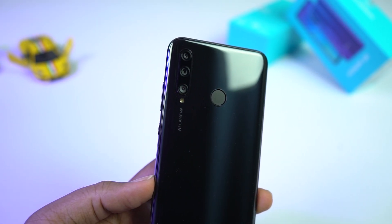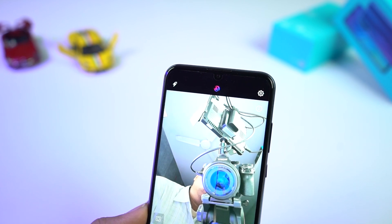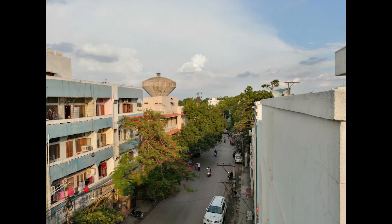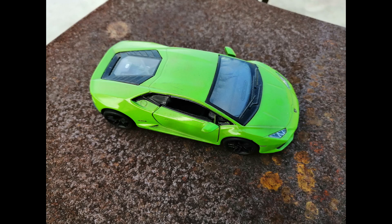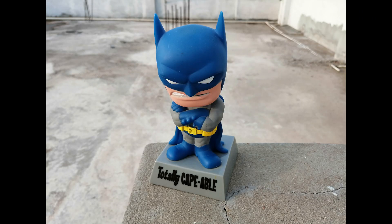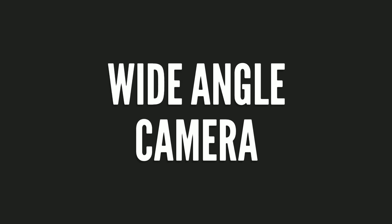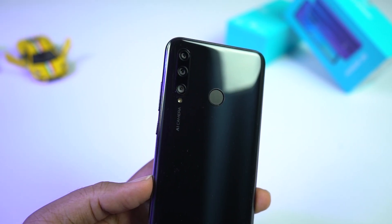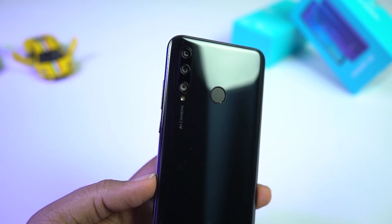This phone also comes with some pretty good cameras. On the rear, it has a 24MP camera with f/1.8 aperture. On the front, it has a 32MP camera with f/2.0 aperture. This phone also comes with a wide-angle camera on the rear — an 8MP camera with f/2.2 aperture and 120-degree field of view.